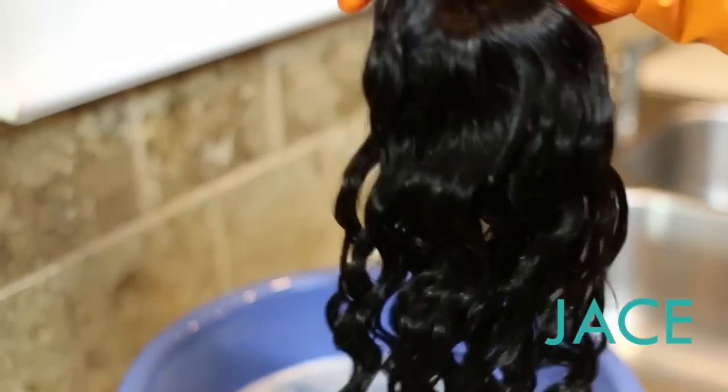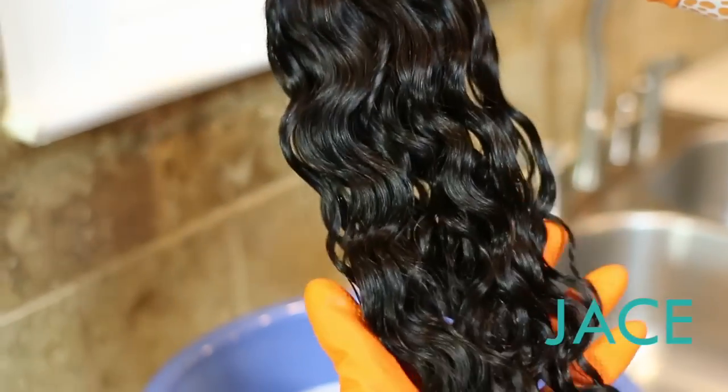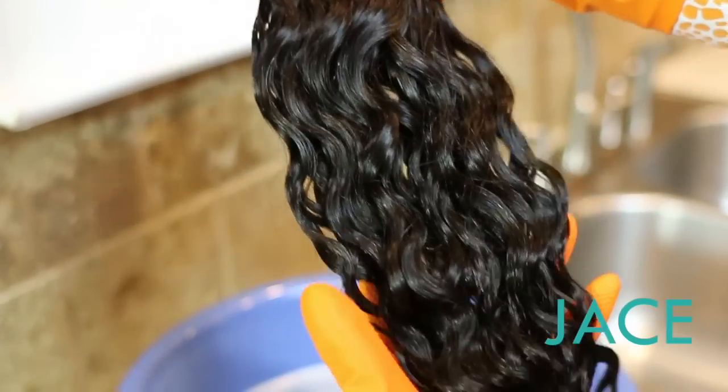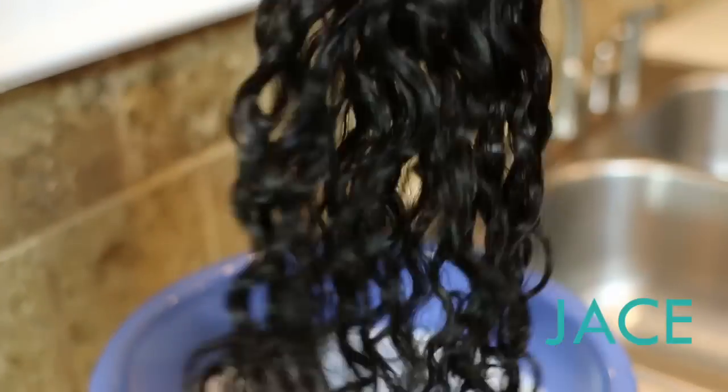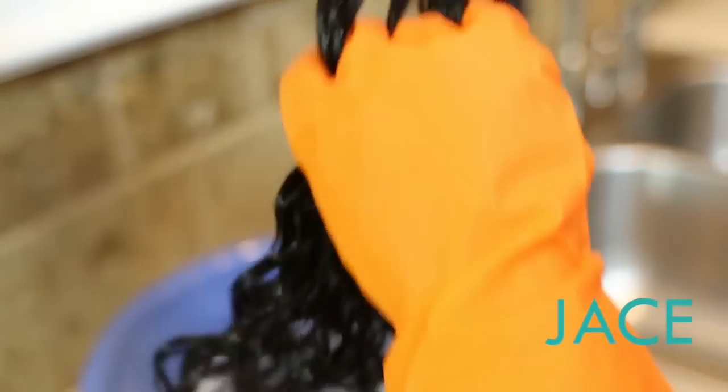In this video we're going to be looking at the Design by Nature deep wave pattern. This is how the deep wave looks when it arrives to your home. Super soft — my fingers are sliding right through.